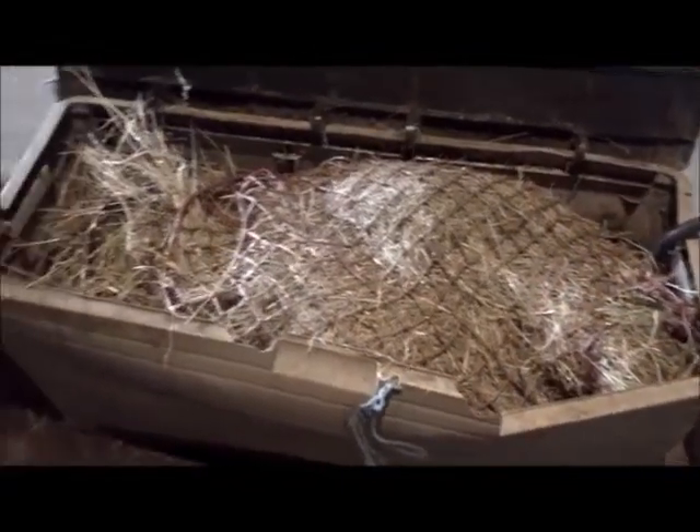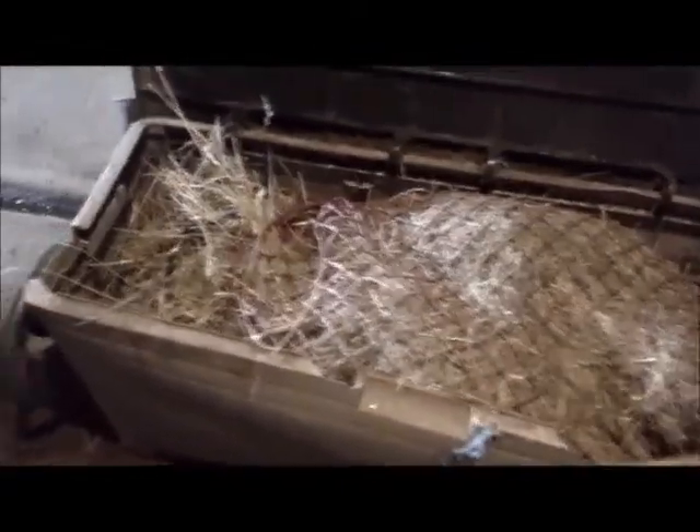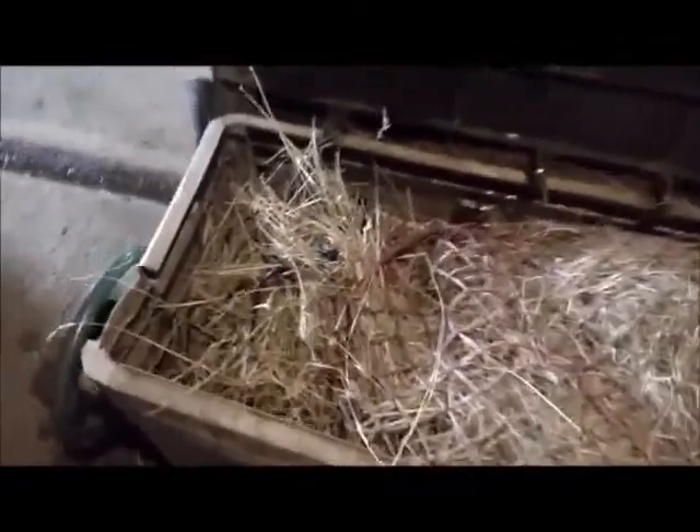I did some research on this hay sterilizer at the time, and I have to admit that when I saw the price at which it was sold, I was put off. I then looked at some sites to see how to create a hay sterilizer that wasn't too expensive and within my means.